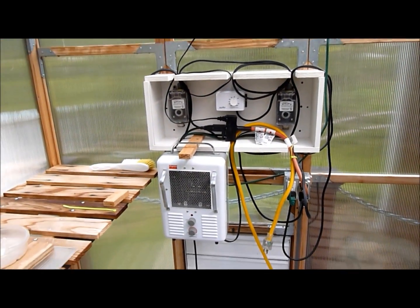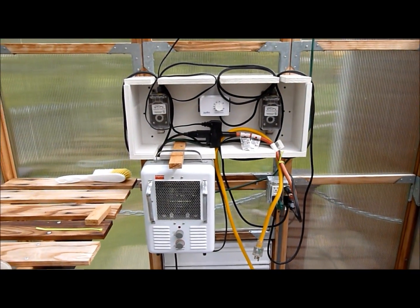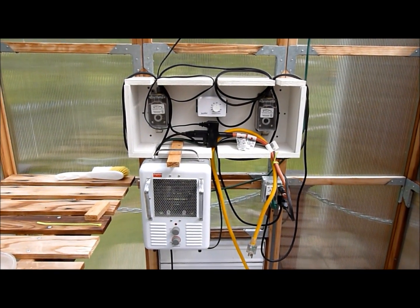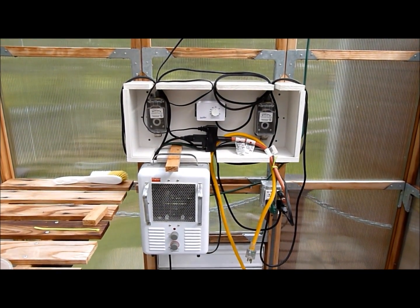So pretty much I think that this learning how production has come to an end. I thank you for watching how to set up controls for the small greenhouse.